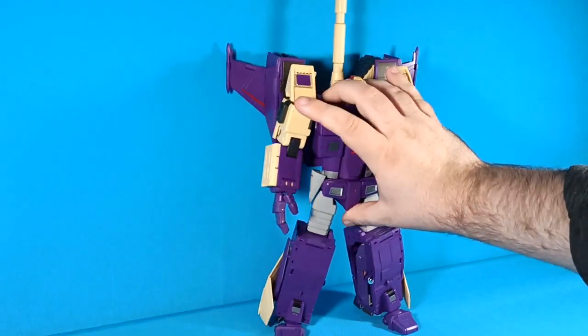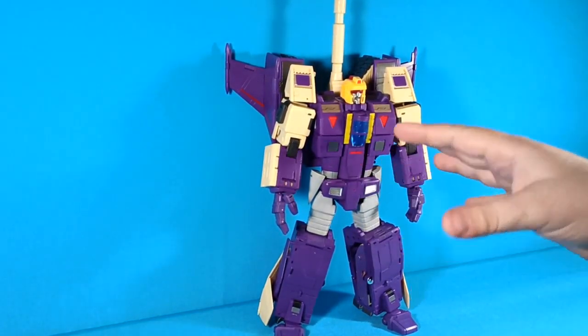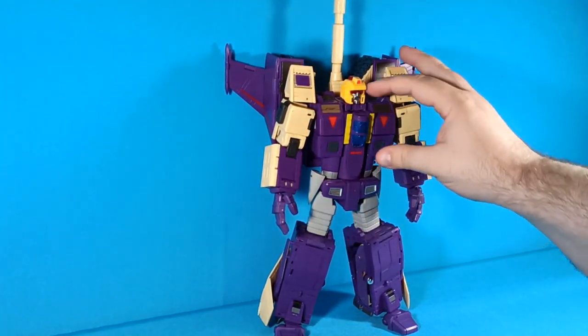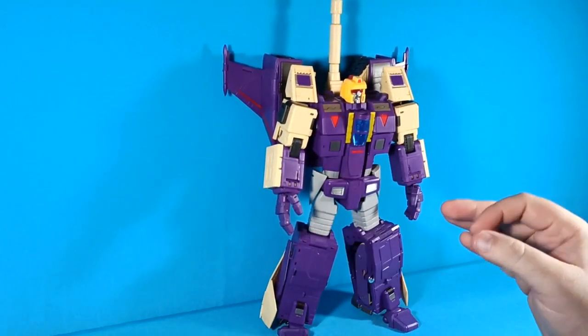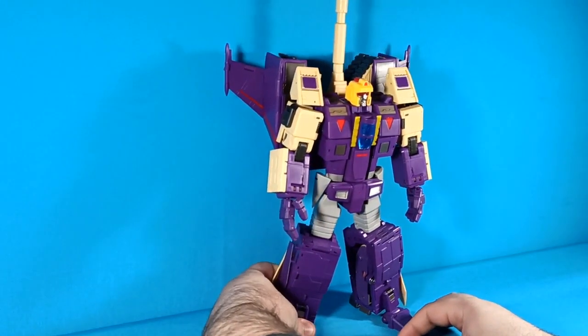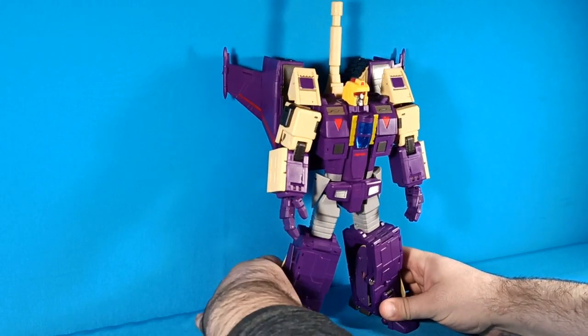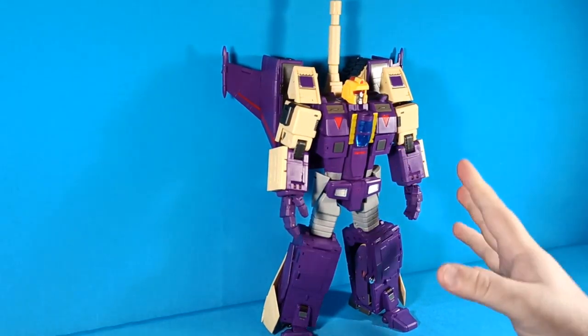How's it going internet land? Zachamus Prime here, and sorry for the slightly different camera angle for the figure I'm reviewing today, which is the DX9 default. It's just large enough in both robot mode and jet mode that it's kind of a pain to record with my current camera's field of view. One of these days I need to get a more reliable, more versatile system, but sadly that's not today.